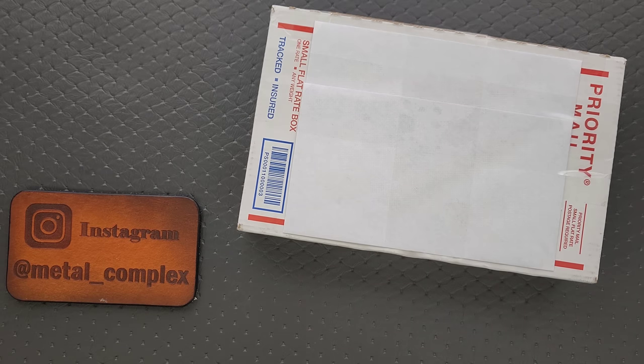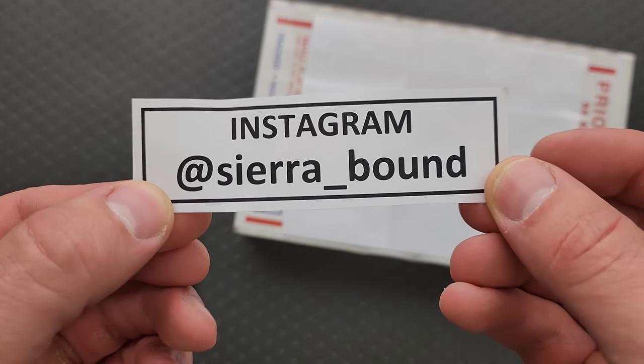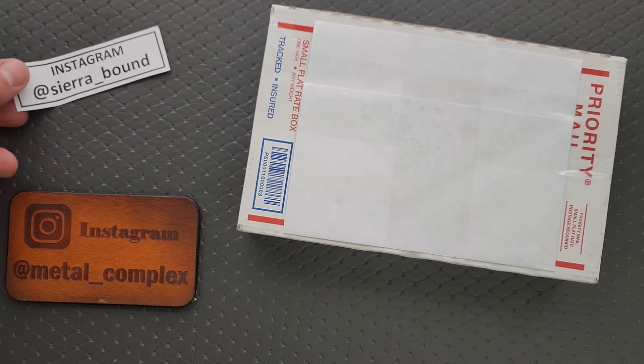What's going on YouTube? Metal Complex here, and today I've got another short little unboxing video to share with you guys. This was sent by Scott. He sent me two boxes. The first box you guys probably already saw that unboxing — there were two incredible knives in there. If you don't know who I'm talking about, it's this gentleman right here, Sierra underscore bound on Instagram. If you are not following him and you have Instagram, you definitely should. It's worth following him just to see his collection.